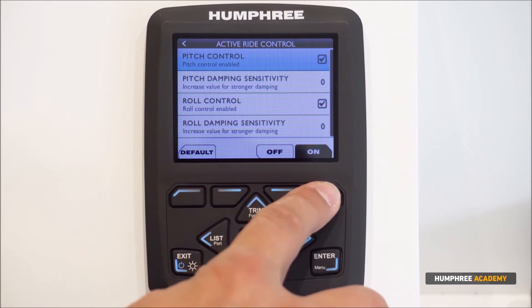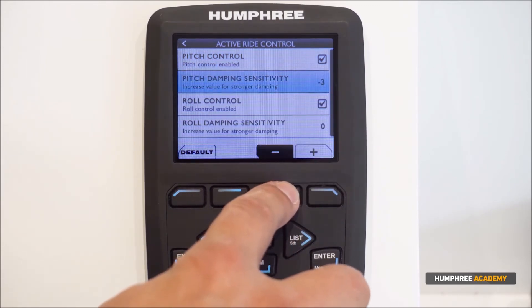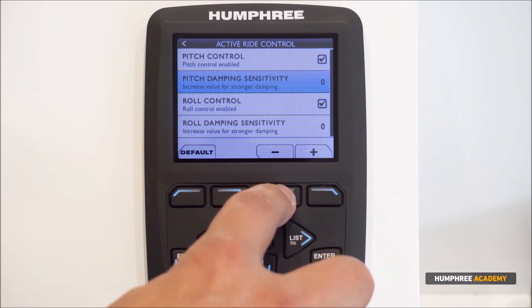Here you can enable and disable the pitch control and adjust the pitch damping sensitivity — basically how fast the system will respond. Smaller boats typically require a lower value.